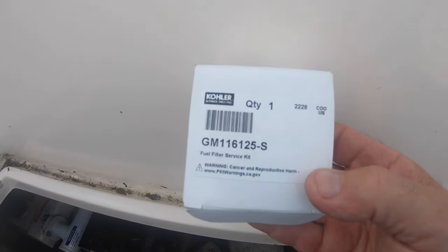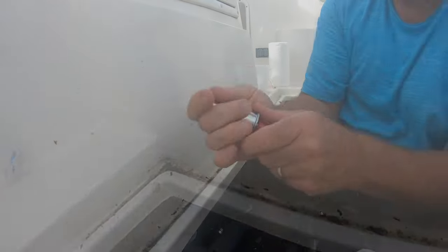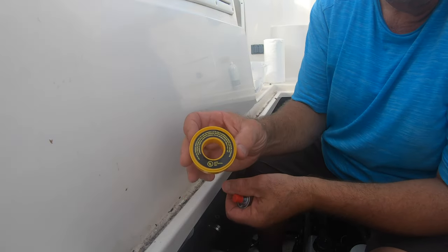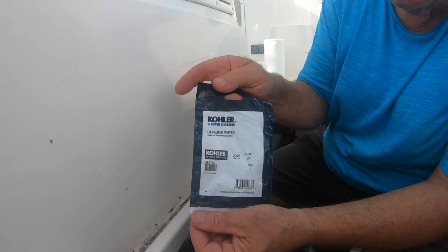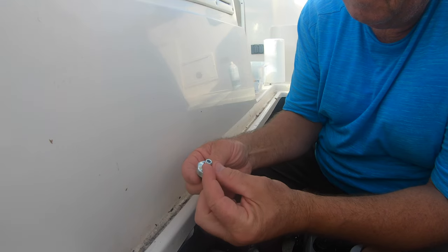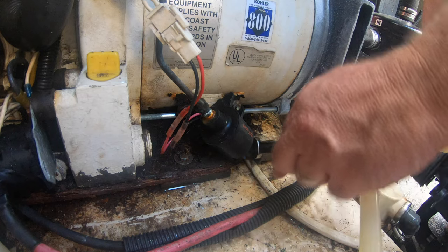As always, I use genuine Kohler parts. That's the new fuel filter, but you do have to reuse one of the little pieces when you take off the old one. I just wrapped them with some Teflon sealing tape rated for gasoline and connected the parts together. This is the oil pressure sensor switch, which has an electrical connection on the top that just snaps on. If that's faulty, it will tell the engine that you have no oil pressure and it will shut itself down.